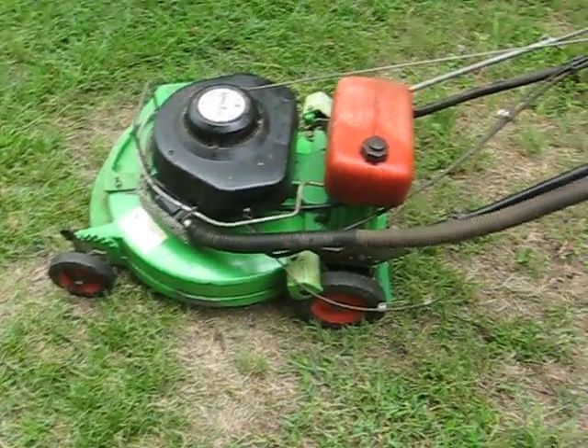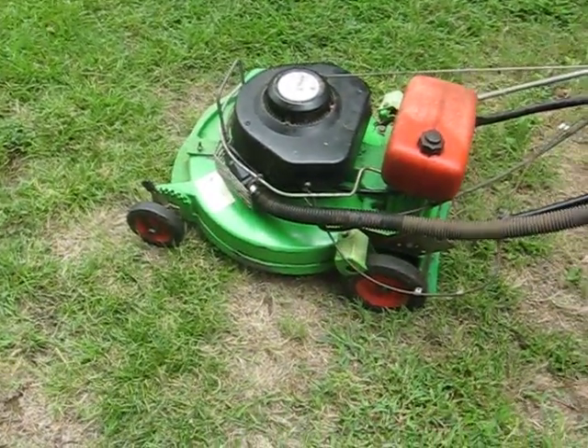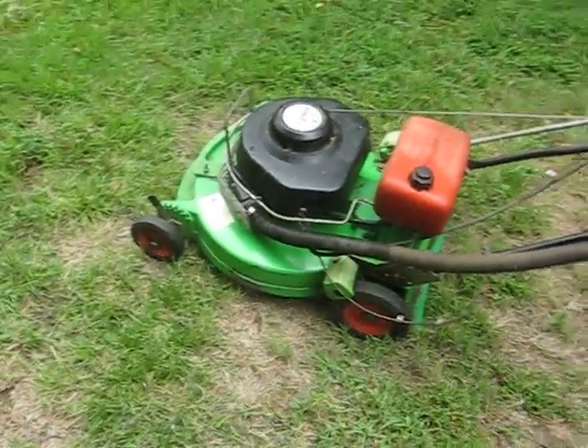It smokes a little bit, but I think it's because it's got some two-year-old two-cycle fuel in it, but it should be running pretty good. So we're going to start it up and see if it works.